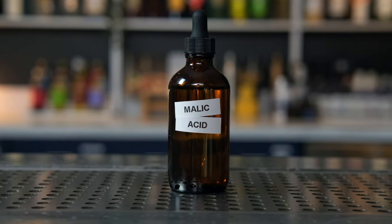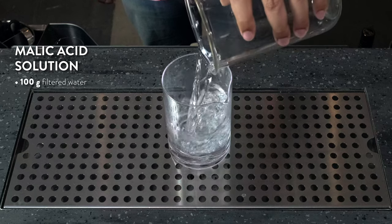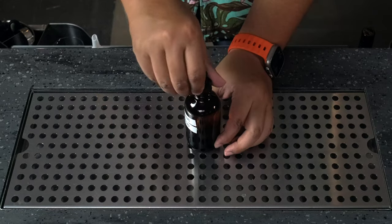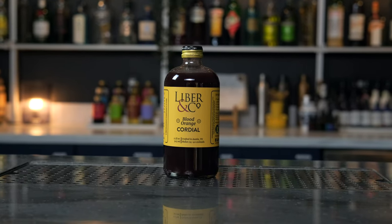Up next is malic acid, another type of acid familiar to our taste buds — it's the same acid found in green apples. It's bright and tart. For cocktails, it's used in a similar fashion as citric acid in a solution, but it is stronger than citric acid, so the solution we make is slightly weaker. Measure out 100 grams of filtered water, add 10 grams of malic acid, and stir until dissolved. Store the solution at room temp — no need to refrigerate. Malic acid is also used in syrups, and we feature it in our Rio Red Grapefruit Cordial and Blood Orange Cordial.